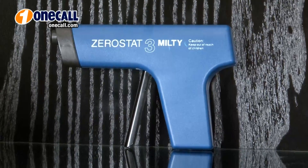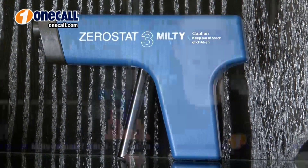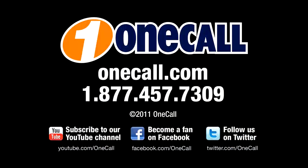I recommend using the Zero-Stat as part of your regular record maintenance routine. This is Brett from OneCall. Subscribe to our YouTube channel to get an alert each time we add a new video. If you want to learn more about the Zero-Stat from Milty, please visit our website at OneCall.com or give us a call at 1-877-457-7309. We like to talk to our customers. Thanks for watching.